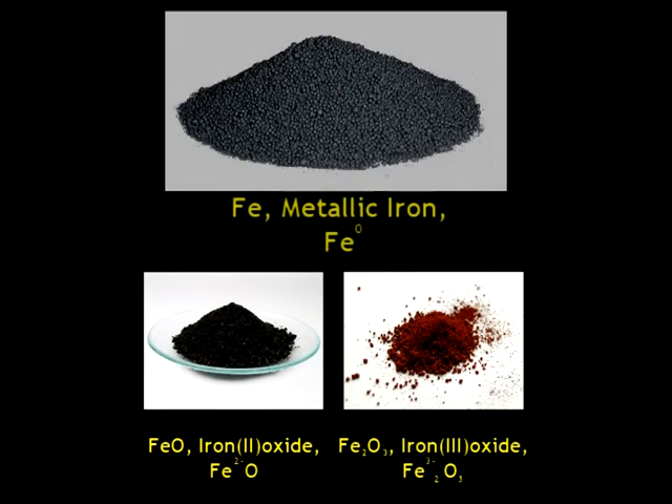The Apollo samples also contain metallic iron. Metallic iron, unlike its oxidized brothers, is iron that has not transferred any of its electrons to a non-metal, and so it remains in the oxidation state of Fe0.